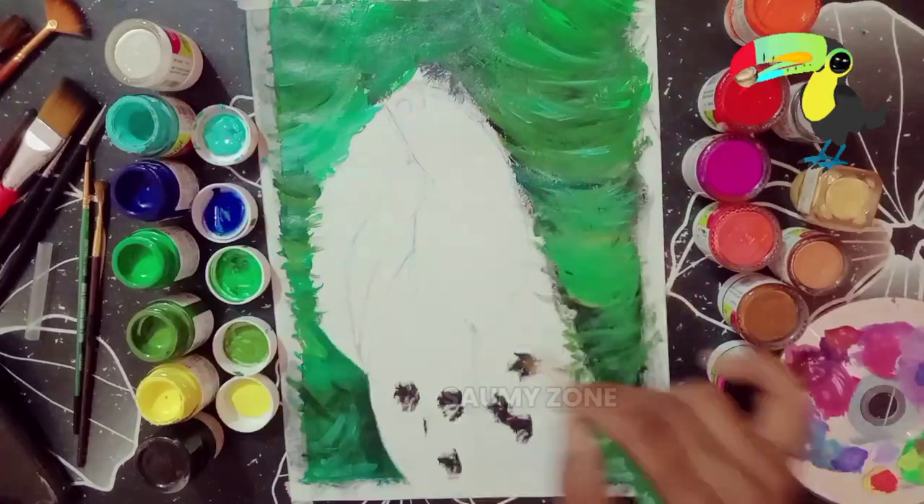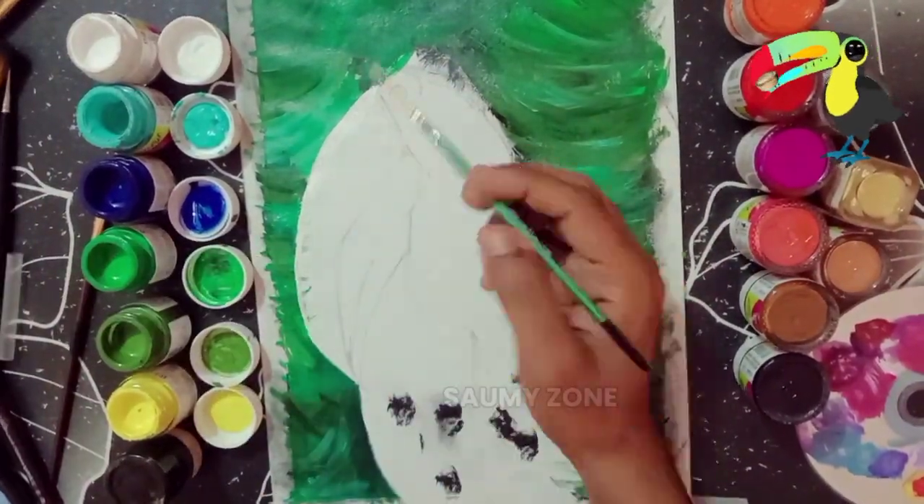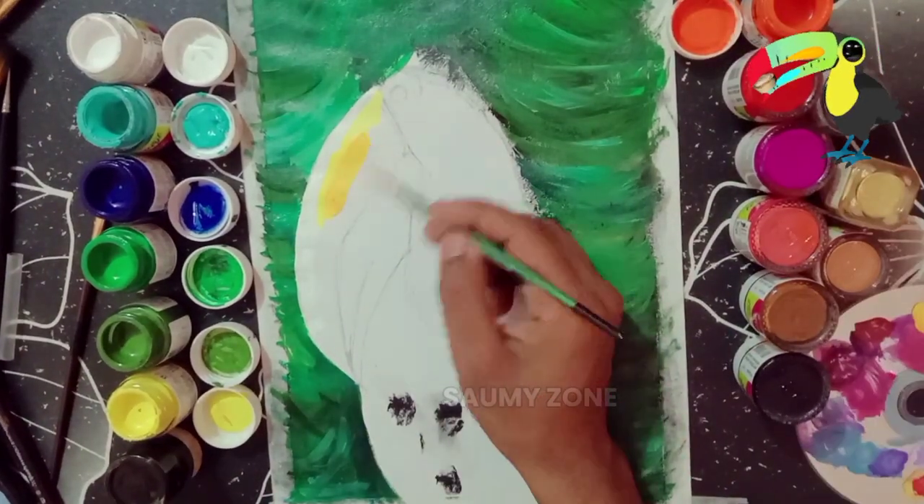Now it's time for painting the beak of the bird. This toucan bird's giant colorful beak makes it unique. Now it's time for painting the beak — whereas its wings are very small, which I don't really like.